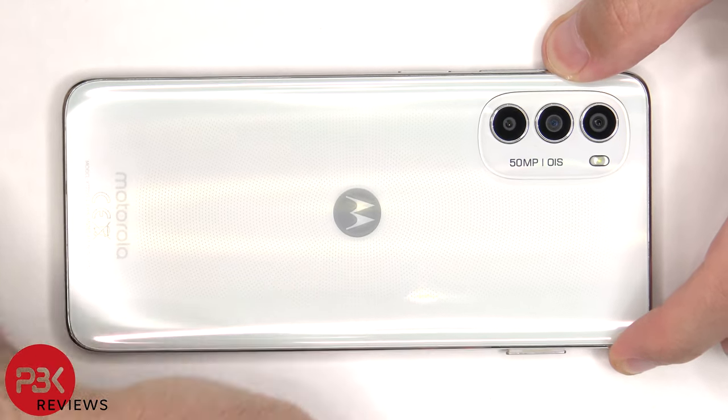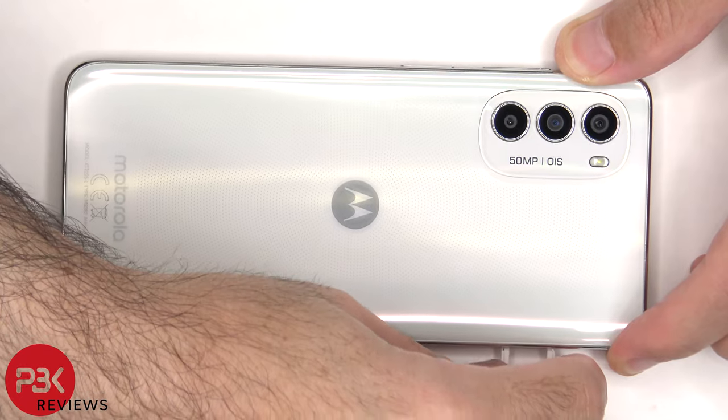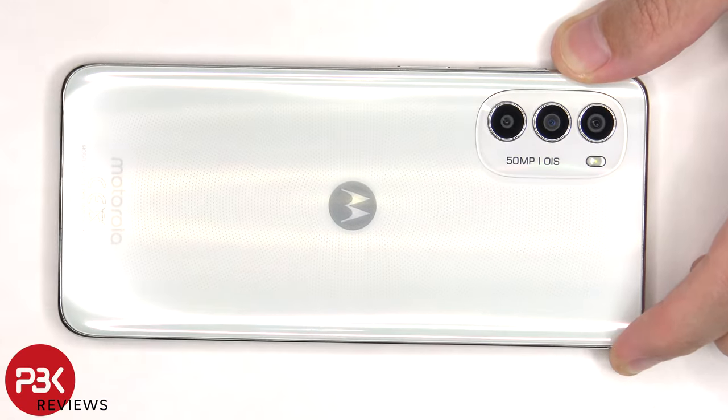To start off, there are some trainers to be removed. Here's a better look at that.